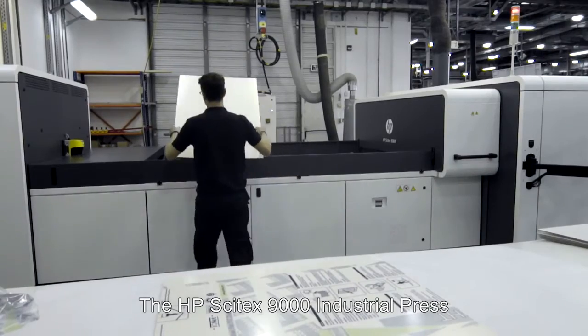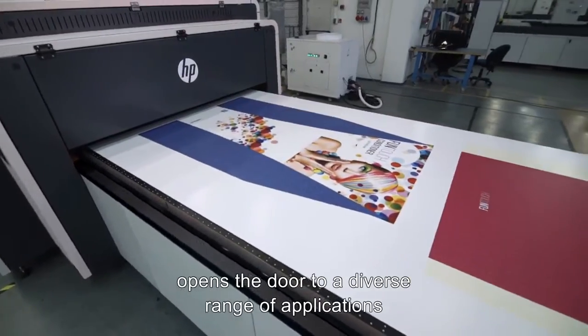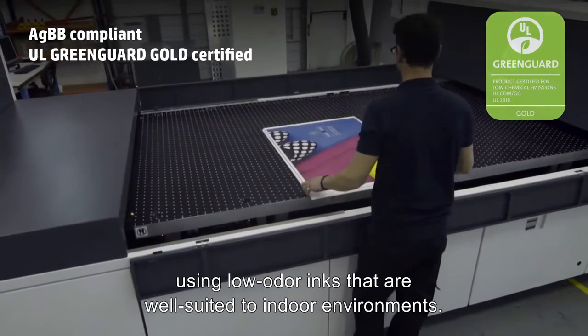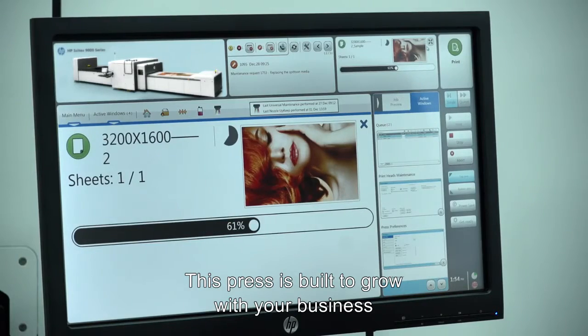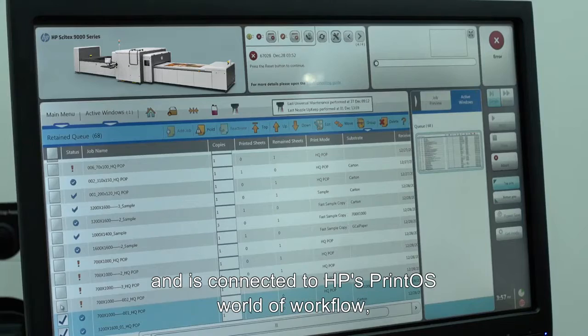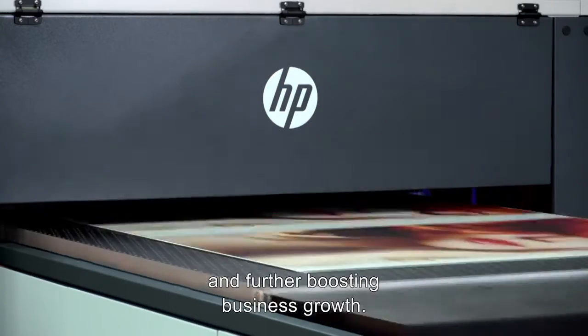The HP Cytex 9000 Industrial Press opens the door to a diverse range of applications, using low-odor inks that are well suited to indoor environments. This press is built to grow with your business and is connected to HP's Print OS world of workflow, providing tools for simplifying print production and further boosting business growth.